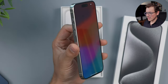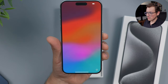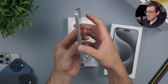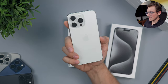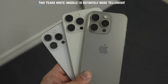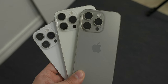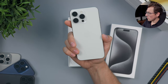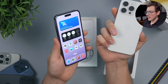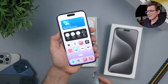Here it is booted up. If you have a Max model — this is a Max model as well, just like the black one we unboxed previously — the bezels are definitely noticeably smaller. Even on the smaller version you notice the bezels; it's a super welcome addition. The fact that it's so much easier to hold than previous models is just fantastic. If you use the Max models every year, this is a very nice change and might even be worth the upgrade just for how much nicer it is to hold.